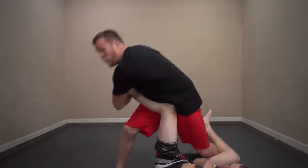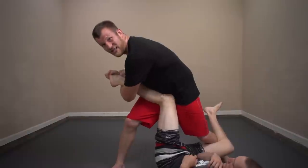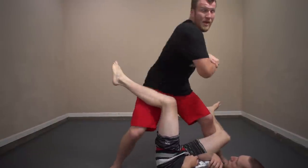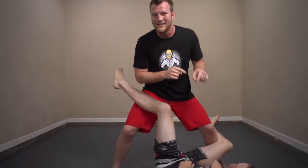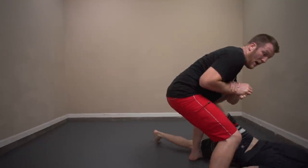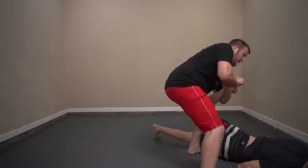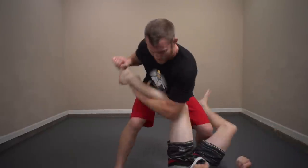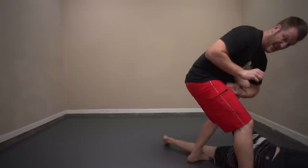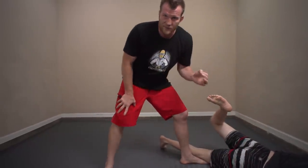The next movement remains the same — I'm going to weave over and grab this figure-four lock. But now to finish this thing, I'm going to rip my elbow back like this and pull him over onto his stomach. So I have this locked and I go boom, bam. I bring my whole base in. Now all I have to do to apply this lock is just go boom — I have essentially snapped all those ligaments in his foot.